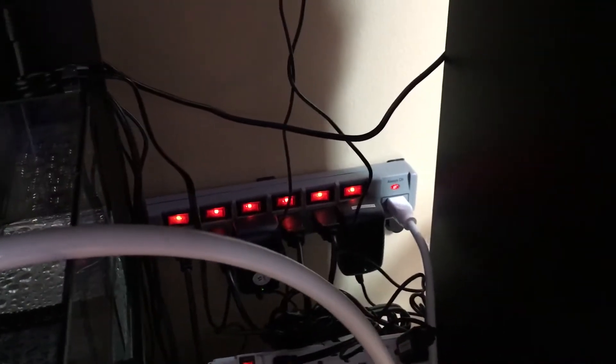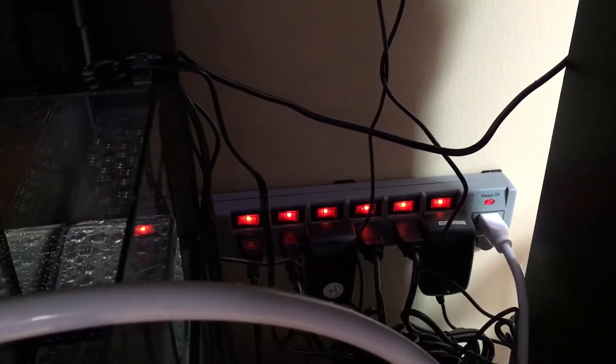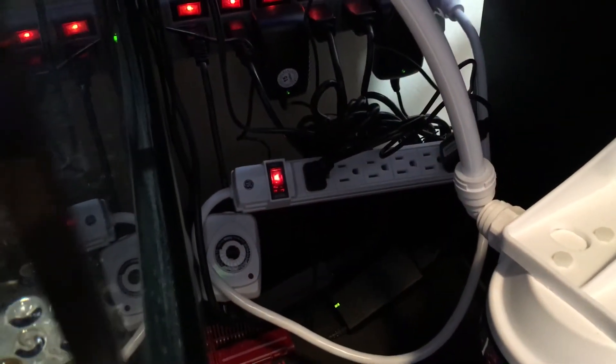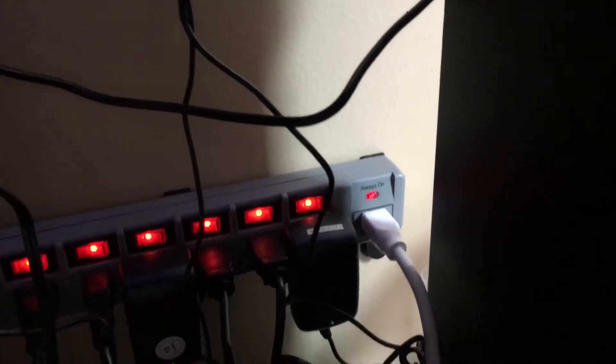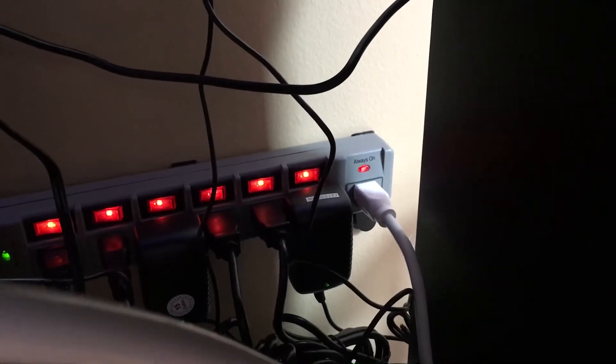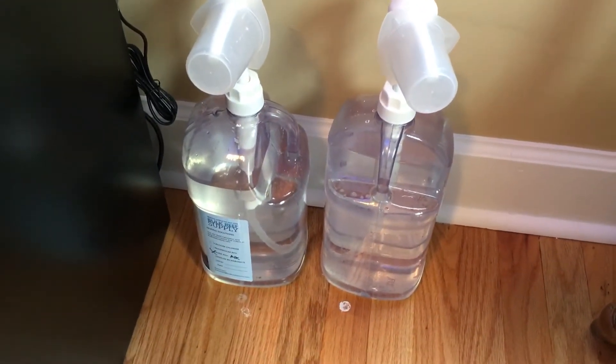I originally had it on the wall over here with just two command strips and it fell off — there's just too much weight with all the cords on there. I really like it. I'm actually going to probably order another one of these gray ones because it has the selectors on it, which I really like. I'm just using a normal GE one that I had around the house right now because I was running out of plug space for the reactor. I used the always-on port on my main one to plug in the other surge protector. I also got my Bulk Reef Supply dosing stuff started — just the two-part solution.